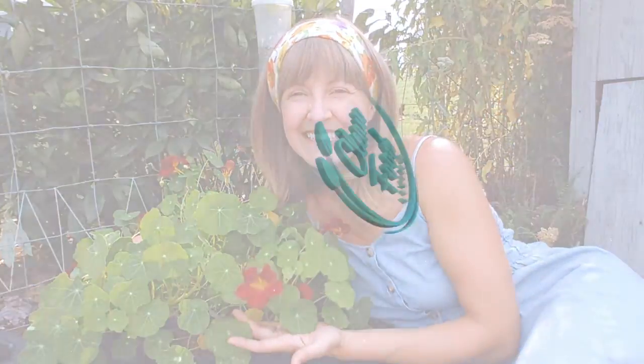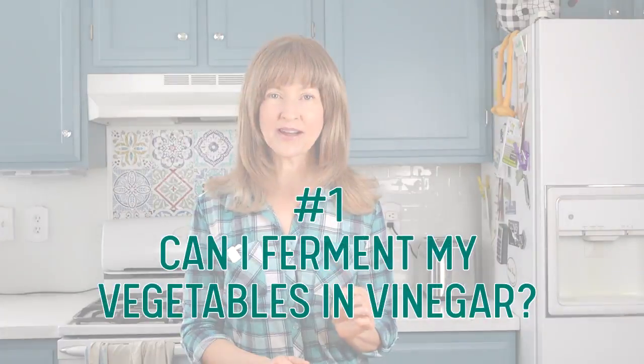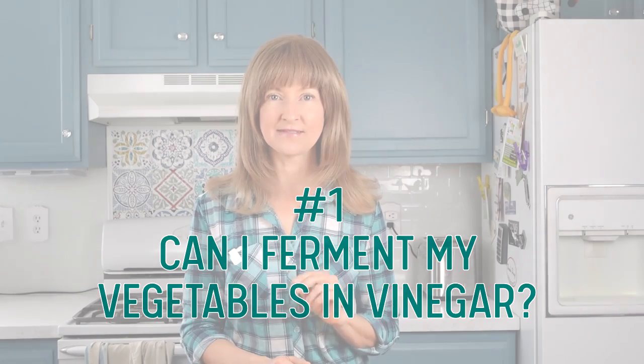I'm going to answer both of those questions. Question one: Can I ferment my vegetables in vinegar? The quick answer is no, because vinegar brines do not ferment. Vinegar is a key player in food preservation because it stops the growth of microbes — microbes that could potentially make you sick.